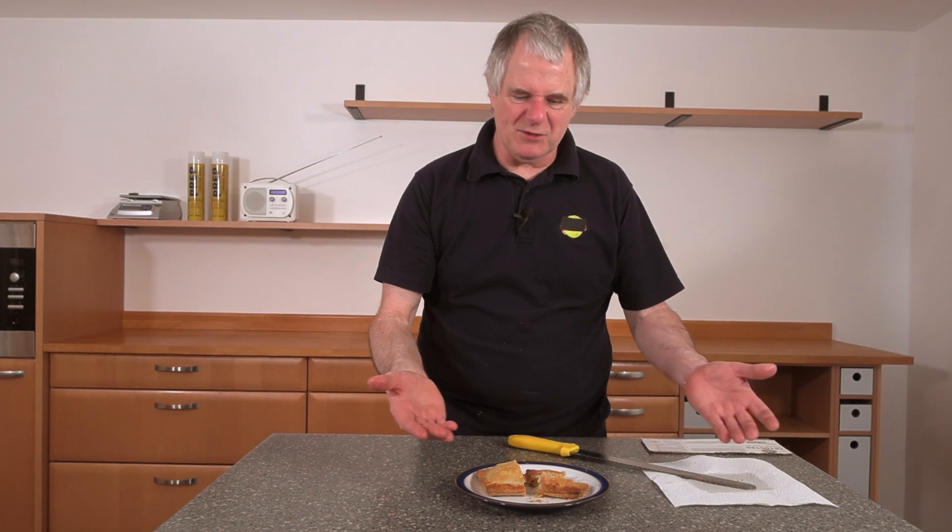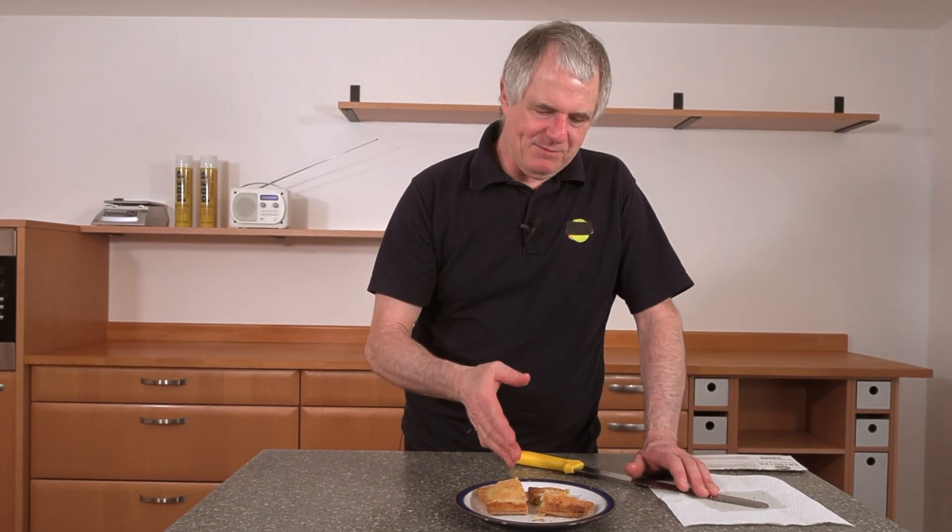You can taste a bit of mustard, and you've got your onion in there. So you could call it a cheese and onion pasty, or a slice, or whatever you want to call it. But that is really, really nice. I'm liking that a lot.